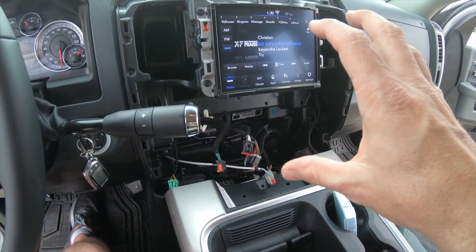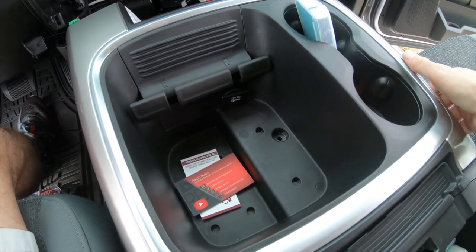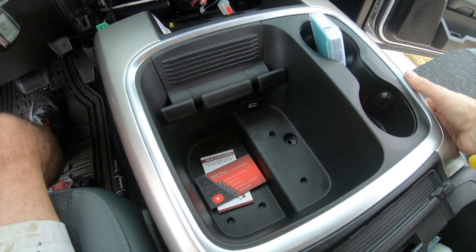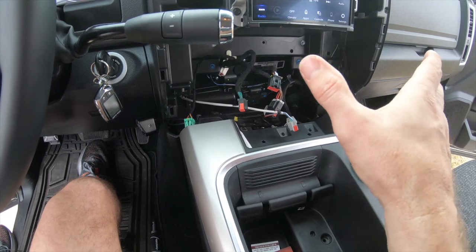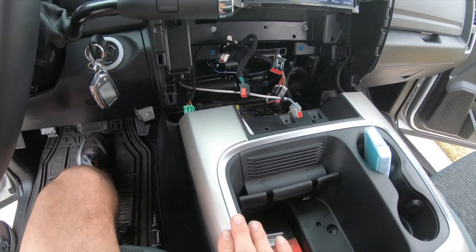To get my main unit back in, I actually have to take out this bottom piece right here. The way this goes back in, it doesn't quite fit — it comes out, but I can't rock it back in. So I have to take this piece out first.